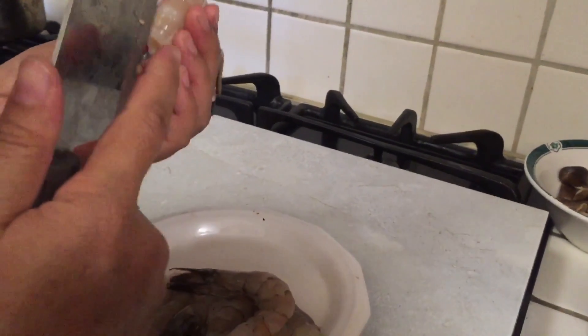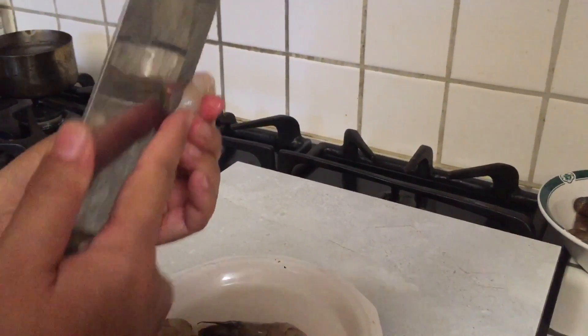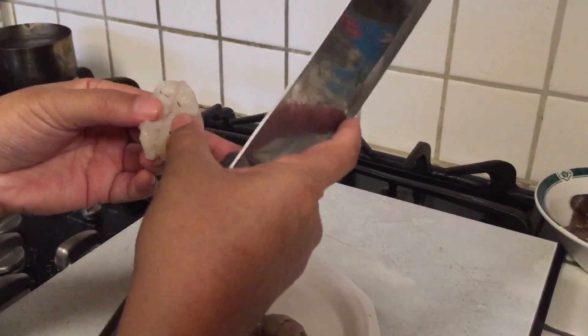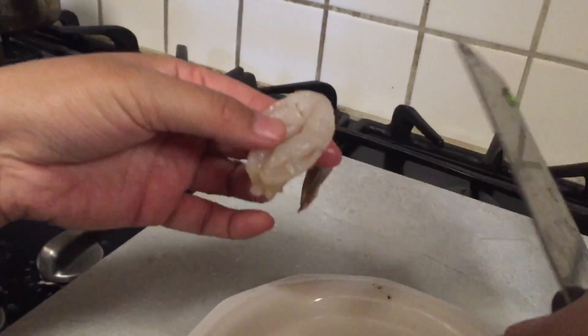I will show you how to clean the shrimp. Take out the black thing — we all know what it is, I don't have to say it.